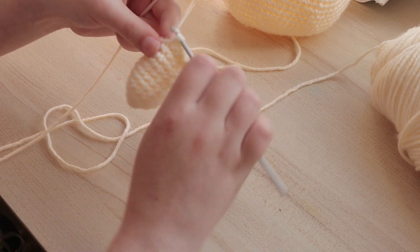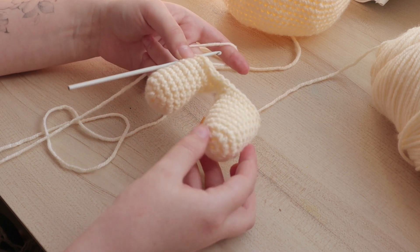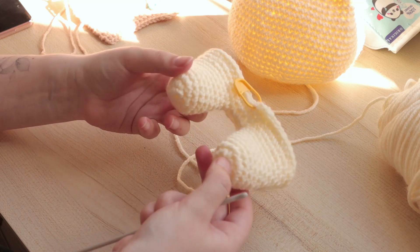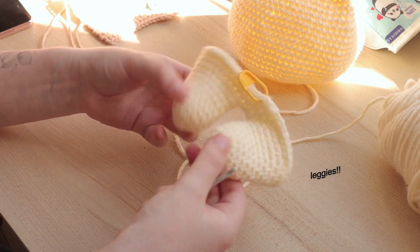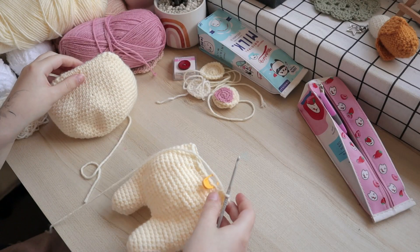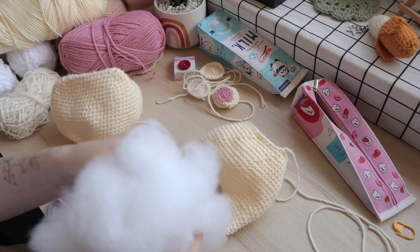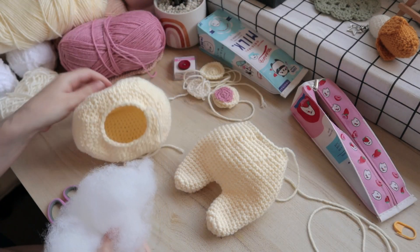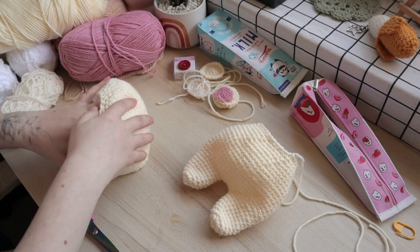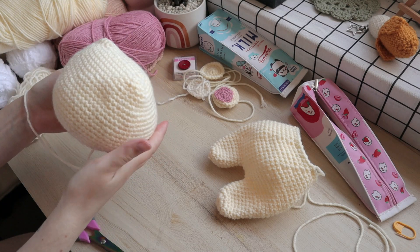This process was probably the most enjoyable because I could actually start to see the creation come together. With the head and body complete, it was now time to stuff. This would give me a better understanding of just how plump my bear cub was going to be, and it would make it easier to sew on the other details as well.